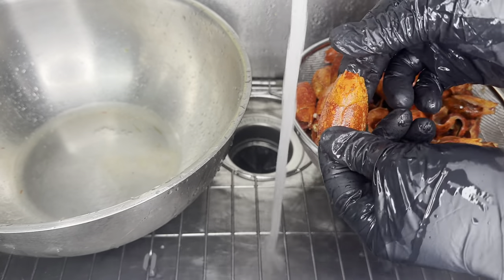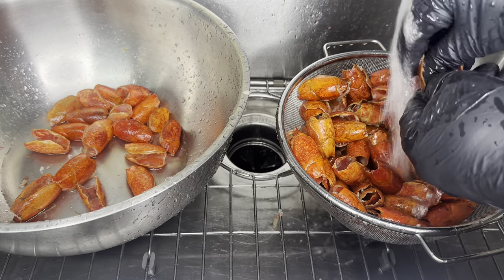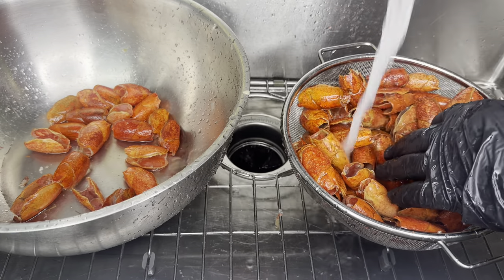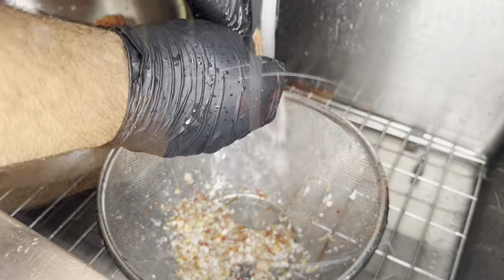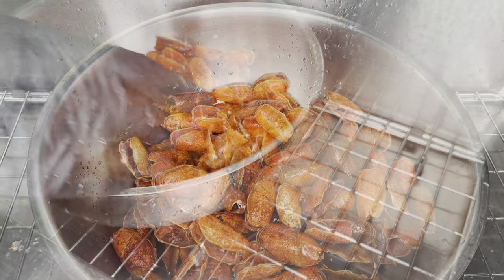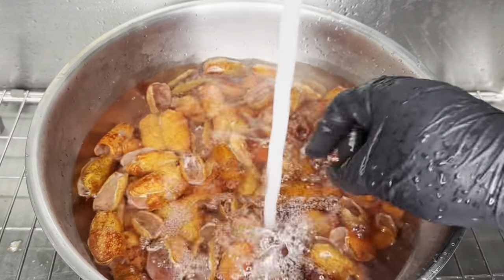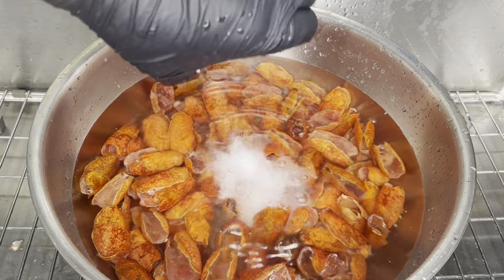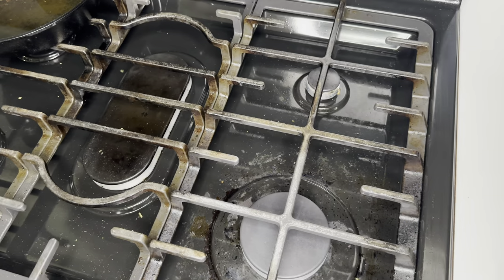You can also buy already cleaned crawfish heads — they're pretty expensive and kind of small, so I don't recommend them, but they work if that's all you have. Now that we've finished cleaning the heads, we're gonna fill a bowl with water and add some baking soda. Let them sit in the baking soda while we get everything else together — it'll make those shells much more pliable when we go to stuff them later.